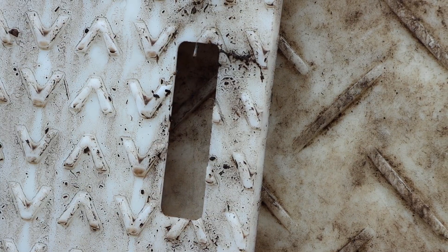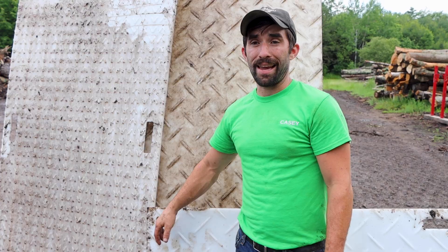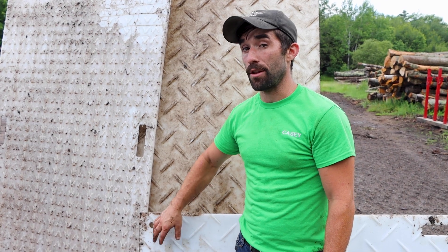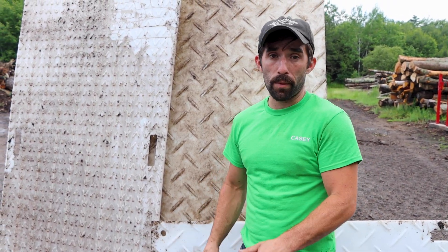But as soon as we didn't have the mats down or got off of them, it wasn't a pretty sight. They have super nice handles on all four sides, plus they have little holes for putting pins into the ground to keep the mats from shifting. If you put landscape stakes into the ground through these holes, it holds them down super nice and tight — they don't go anywhere, they don't walk.